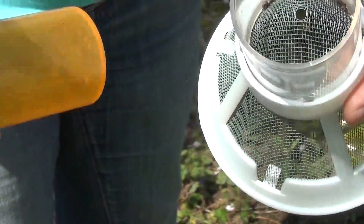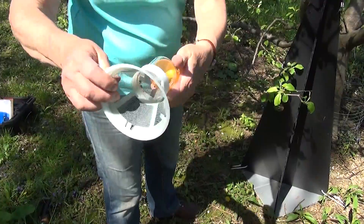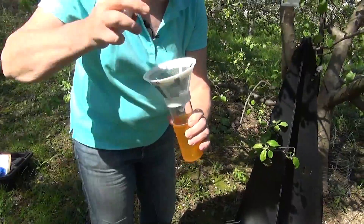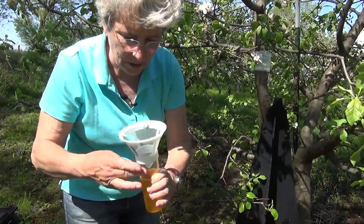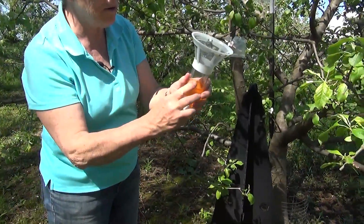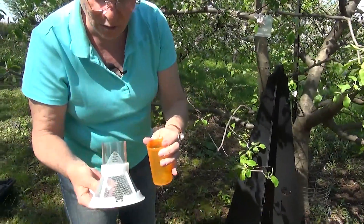I'm going to dump them into my container and take them back to the lab to take a closer look. There's another species called the Apple Curculio that we sometimes get, but these look to me like the larger one that is the Plum Curculio. There's still one hanging on there.